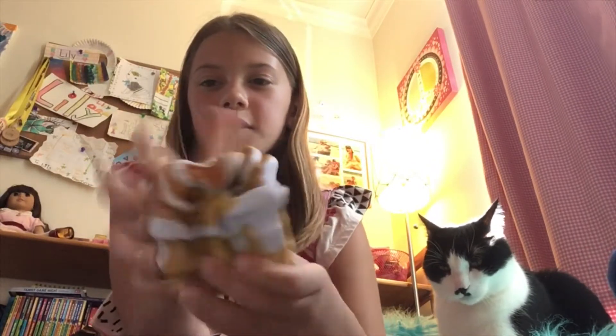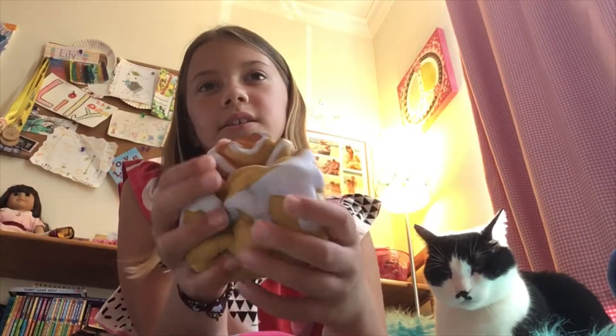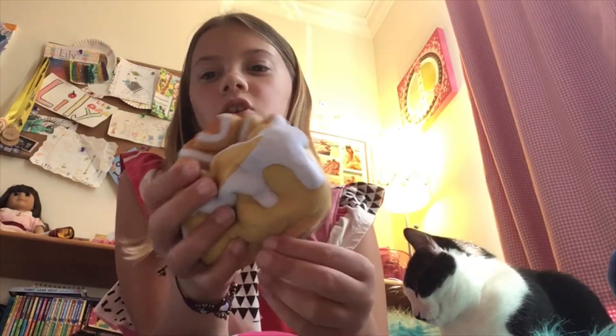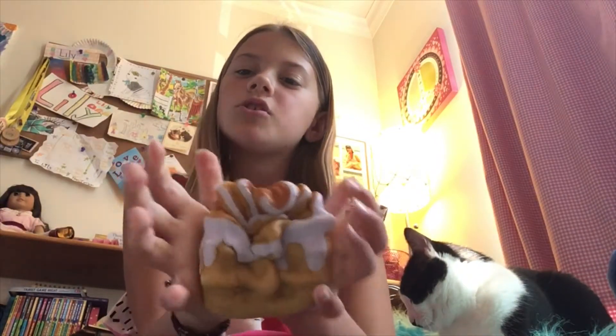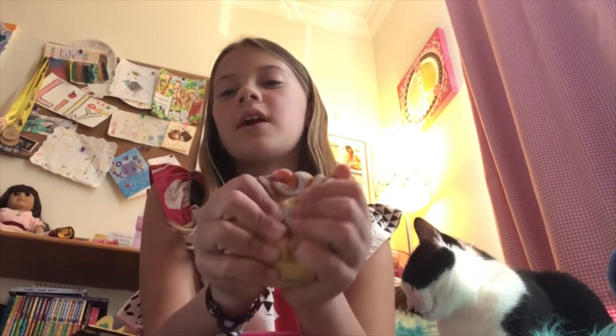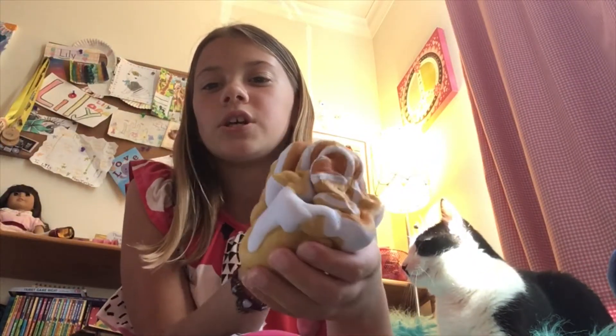Moving on, this is a big cinnamon bun and it's really squishy. It's from Soft and Slow Squishies — that is basically a squishy brand. You can find it on Amazon, probably at Michael's, just basically any place that you would find squishies. It's super squishy and a little slow rising.